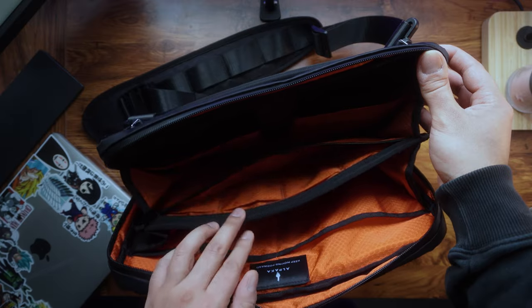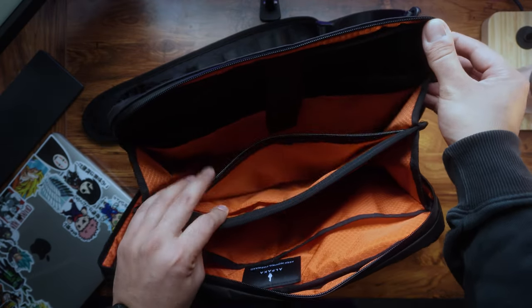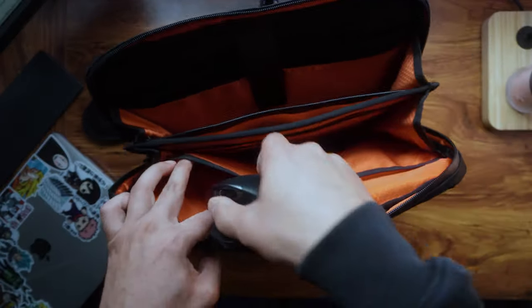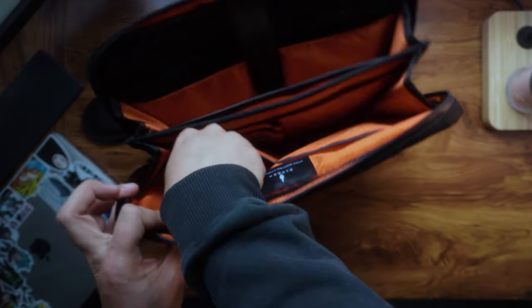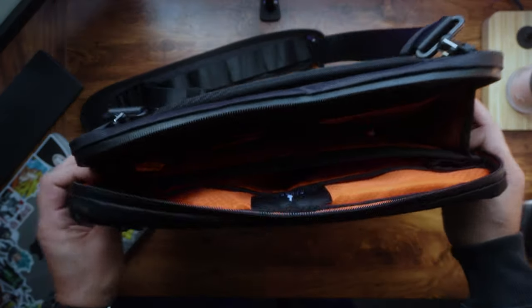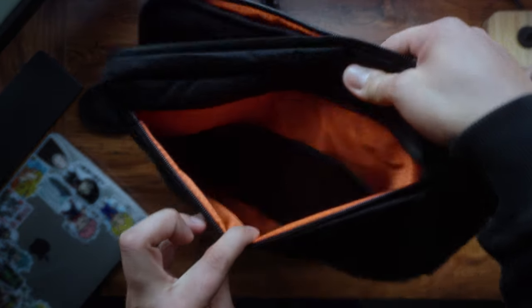I usually put my MacBook Pro 13-inch straight in here — it goes in with no issues whatsoever. Sometimes I carry my mouse too and that goes straight in here as well. The various compartments and pockets make it very easy to keep everything organized and easily accessible.